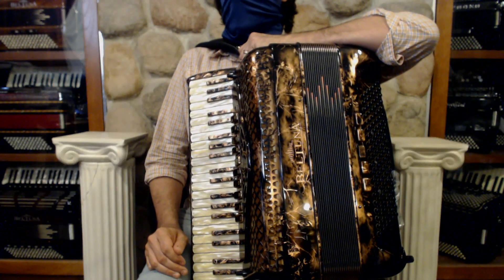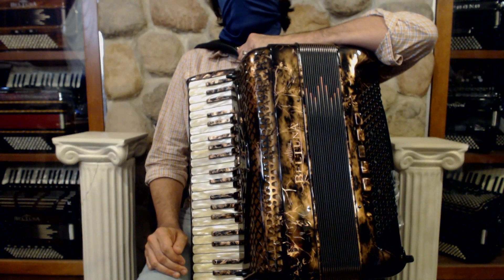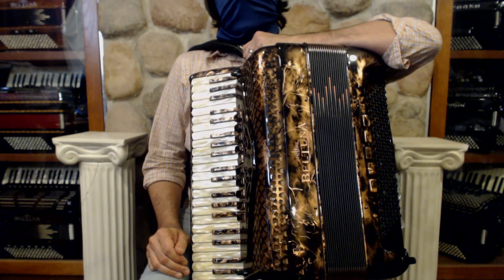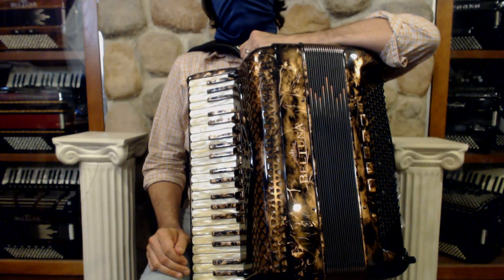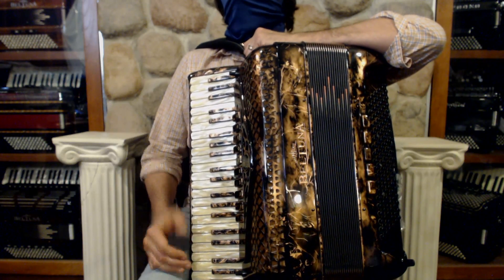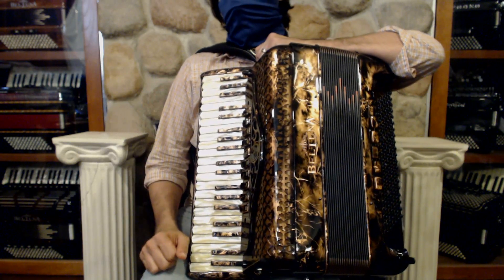Here we have an absolutely stunning antique copper-finished Beltuna Euro 4 Special Piano Accordion. On the right hand, it has low, middle, middle, middle — so you have a triple musette amidst the four reeds and a full 41 keys on the right hand.